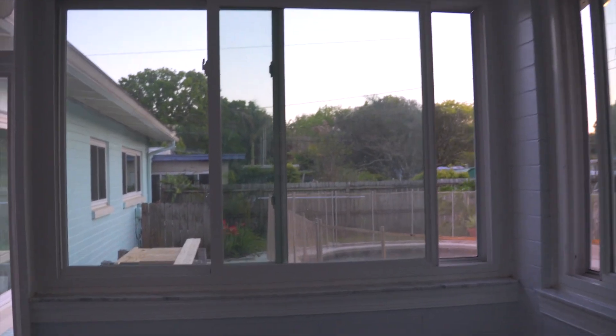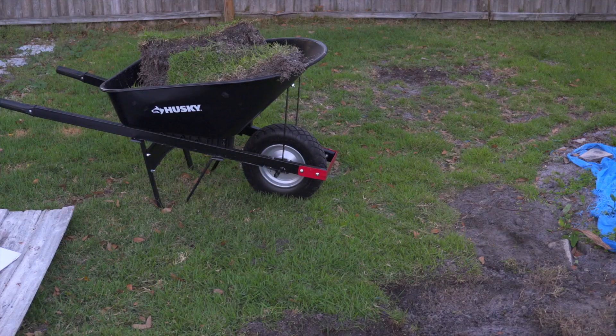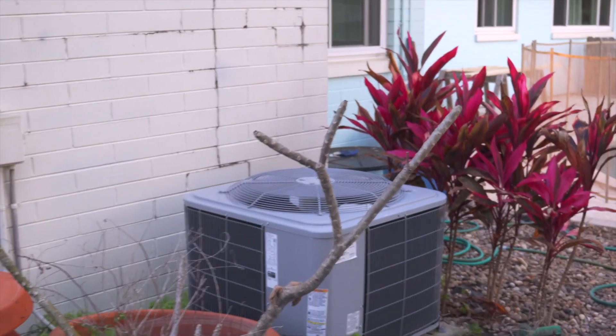The permits are going through engineering right now, so that is getting done. In the meantime, we're going to go ahead and move some sod. I've got like six pieces but they're humongous, so I'm going to have to make a couple of trips — two trips. This AC unit right here has got to be moved.